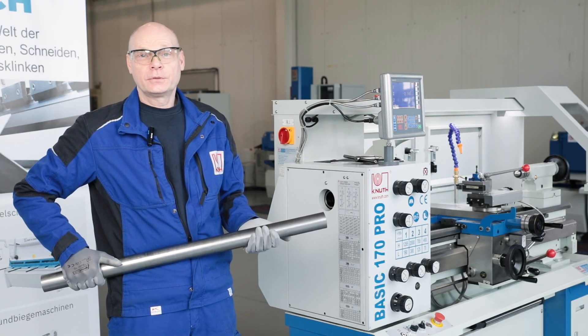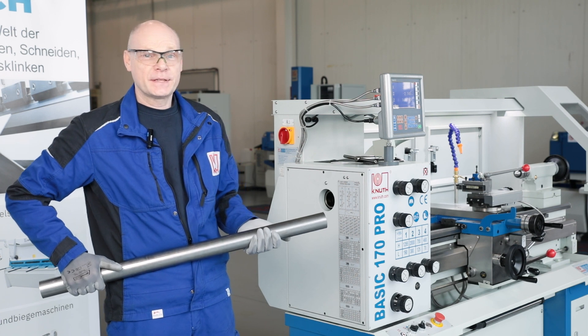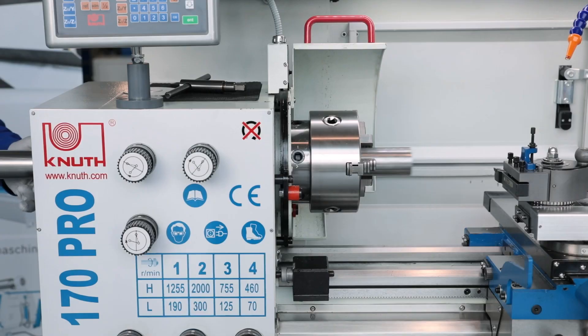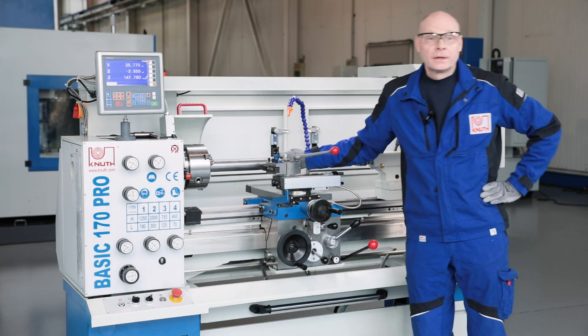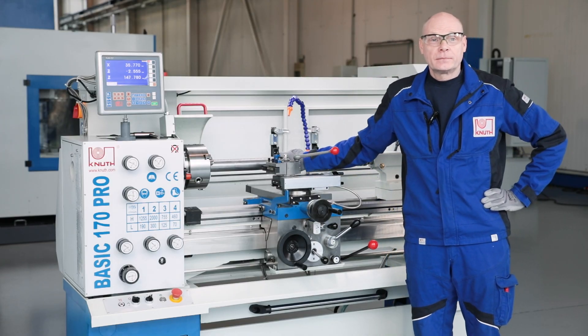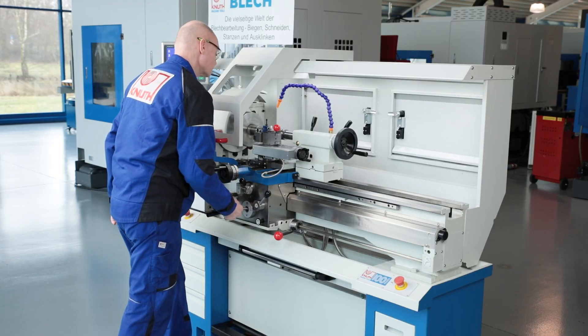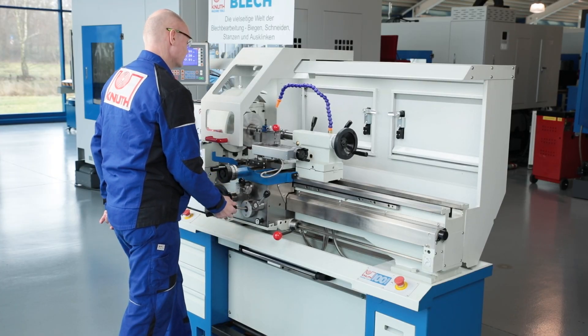A highlight of the machine is the 52mm diameter spindle bore. This is significantly larger than other machines of this size. The spindle bearing of the Pro version is characterised by excellent guiding accuracy and speed stability.